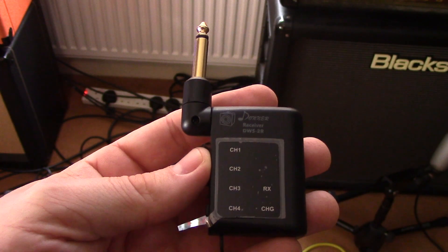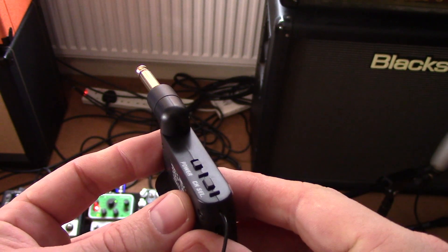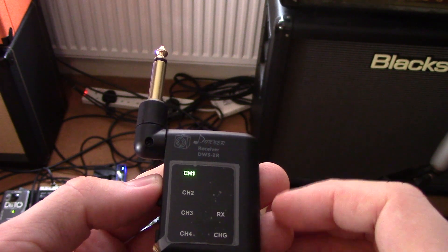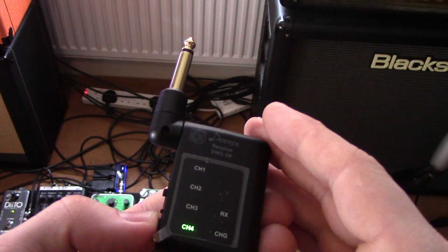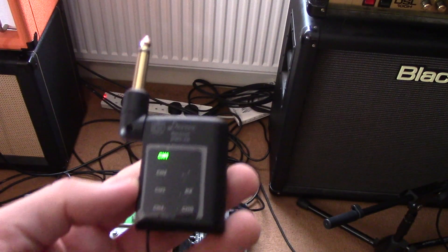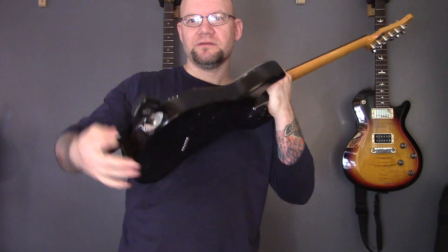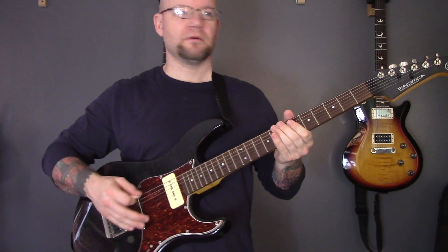So here we have the receiver, and on the side here, as you can see, we have power and channel. I'm going to turn it on — it's on channel one. To change the channel you just press the other button and it swaps it. I'm going to go with channel one for now. I'm going to plug that into my pedal board and plug the other one into my guitar. So as you can see, I have my wireless transmitter in and my wireless receiver in the pedal board.